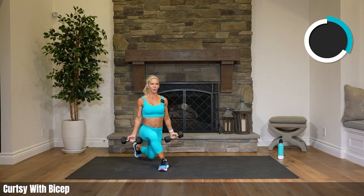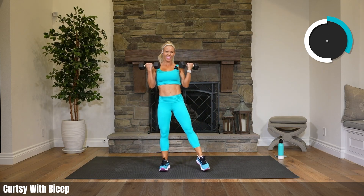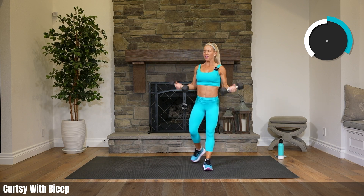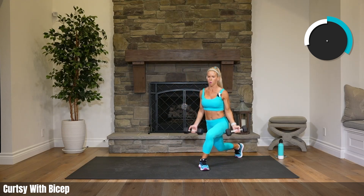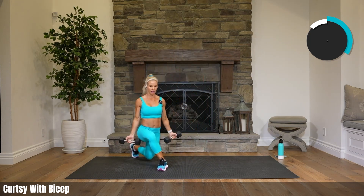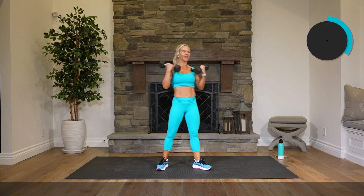I can see myself on the screen — this outfit is bright but I love it. I love having bright clothes, color is my jam. I used to pretty much only wear black, now I'm a color girl. Almost there, couple more.